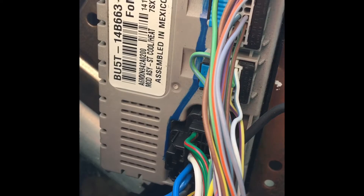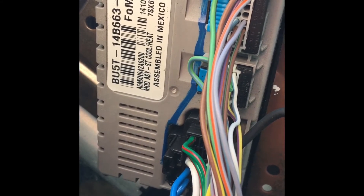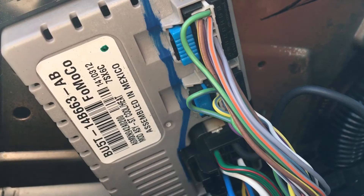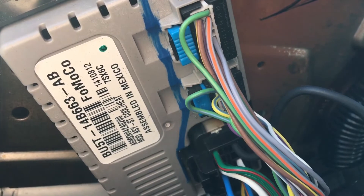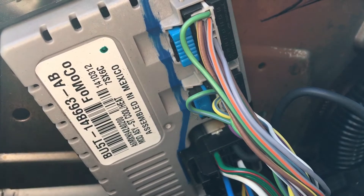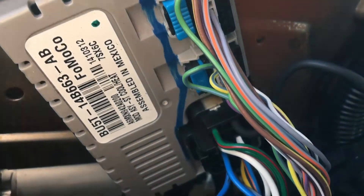This module is on a number of different vehicles — a lot of Fords and Chevys have them. I'm not sure about Dodges but I'm sure they do too. The way I found that plug is I punched in the number for the module and it came up with different makes, and Chevy happened to have just the plug itself.